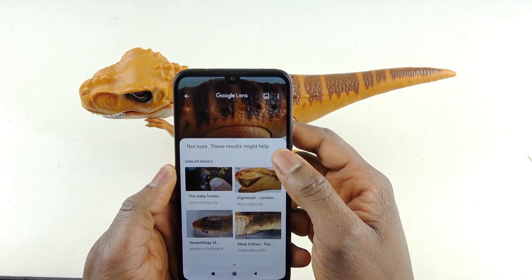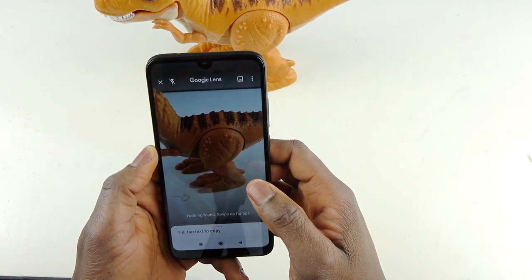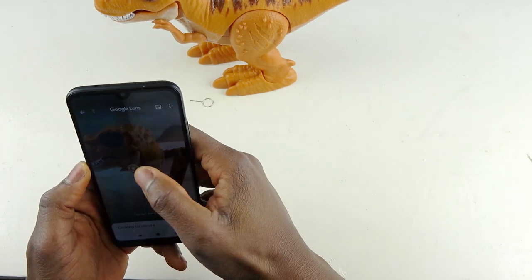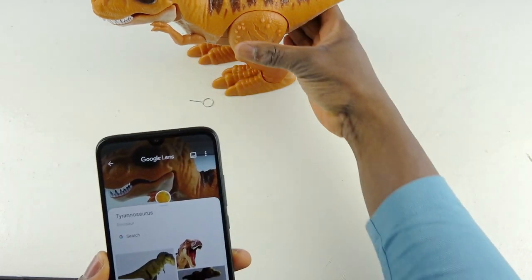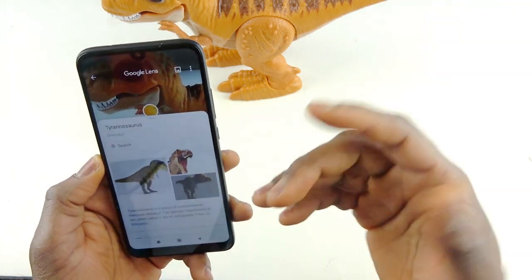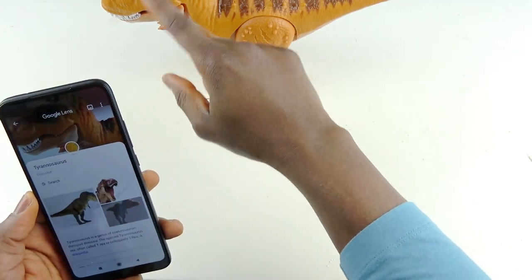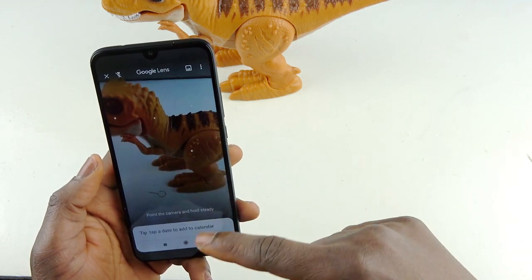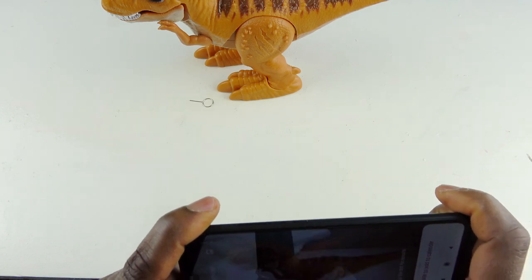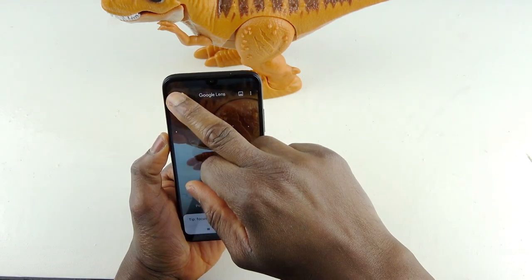In the photo mode you get additional options: settings, timer, tilt/straighten, group selfie, beauty, and Google Lens built in. I'm just seeing Google Lens for the first time on this device. You can use it to search for similar products. I tested it on my little boy's dinosaur toy — it came back with 'dinosaur.' I moved back a bit, tried again — it gave me dinosaur again. It seems very accurate.